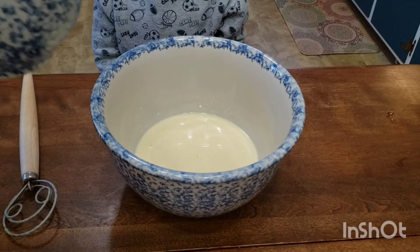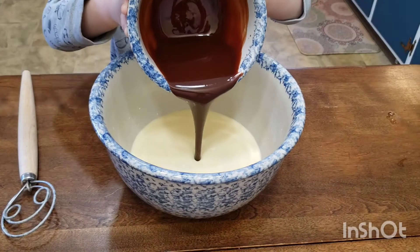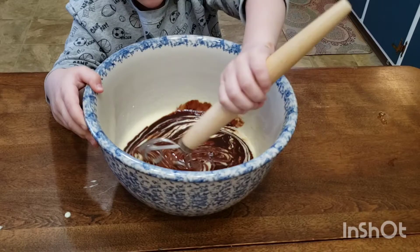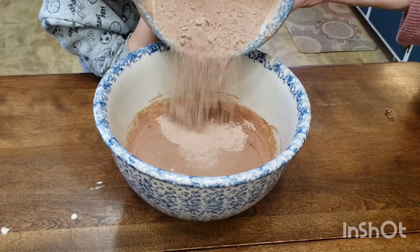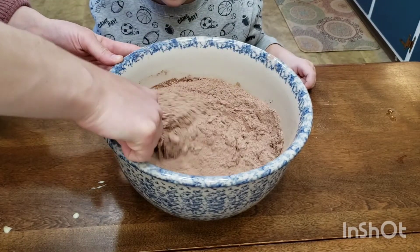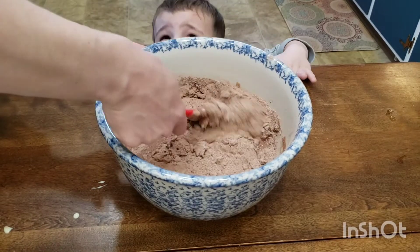Grab your chocolate mixture and give it a few stirs with a spoon. Add it gradually into your wet mixture and whisk one last time until completely blended — your mixture will look slightly curdled, that's normal. Now we're ready to add in our dry ingredients, which we're going to fold in with a spatula. Get rid of your whisk; we do not want to over-mix our batter.